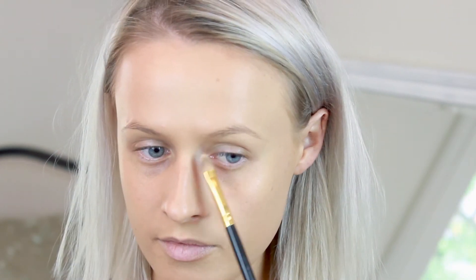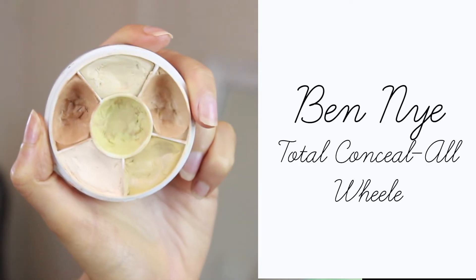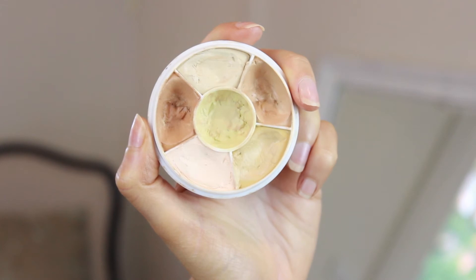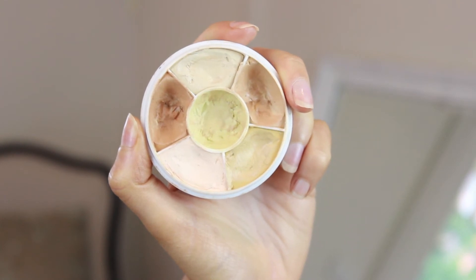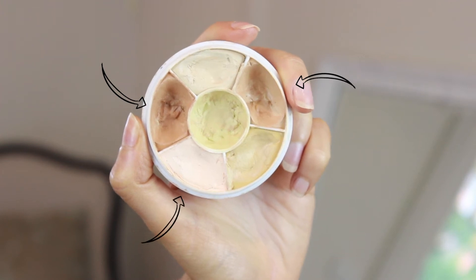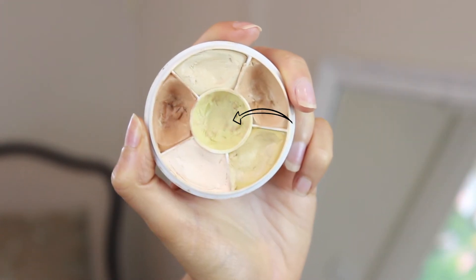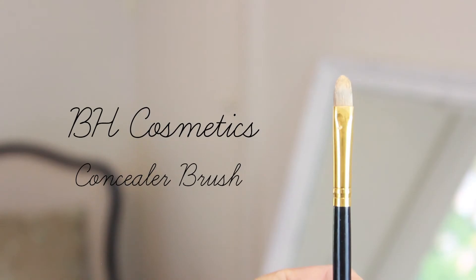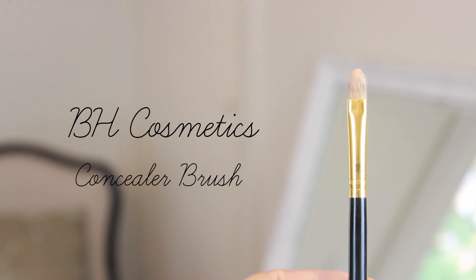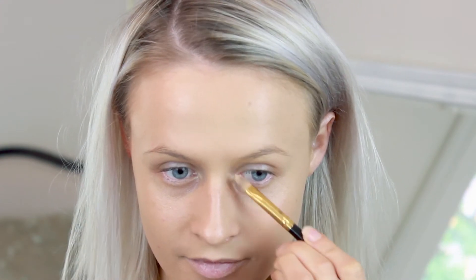In the next clip I'm going to show you how I correct and conceal my under-eye area so you can get a feel for how to actually do it, the tools you need, and some product examples. As you can see here, I have a little bit of darkness under my eyes — mainly a little bit of blue and purple. We only want to put the correctors on the areas where there is that darkness. The pigment of your skin will determine the shade of orange you use: a darker orange for a darker skin tone, a mid orange for a mid skin tone, and a salmon for a lighter skin tone. There's also a greeny colour which is great for redness. I find that brushes are generally the best way to apply corrector because you can place the product directly over the areas that need correcting.